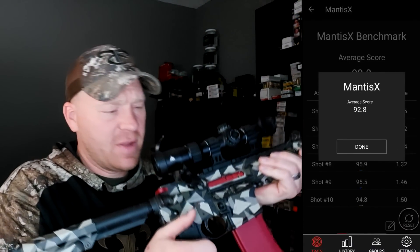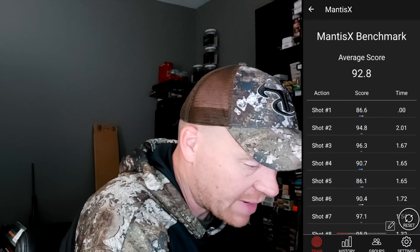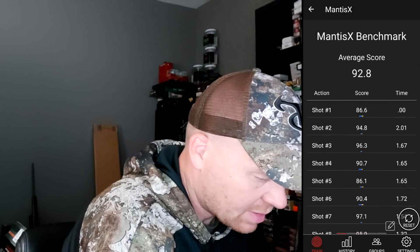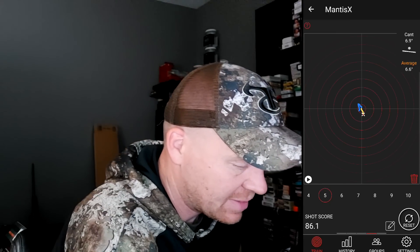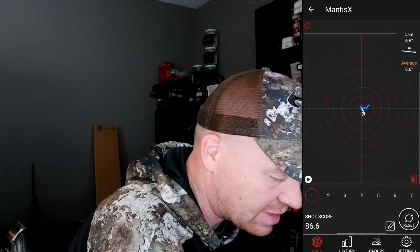That time I had my thumb on the other side — let's see if it made a difference. Average score 92.8. I had a couple really good ones in this string: 86, 94. Let me click the lowest one — it's 86.1. There are my movements. It says on average I was canting it 6.6 degrees. Then switching to other shots: another 86, a 94 — you can see a lot less movement on the 94 score.